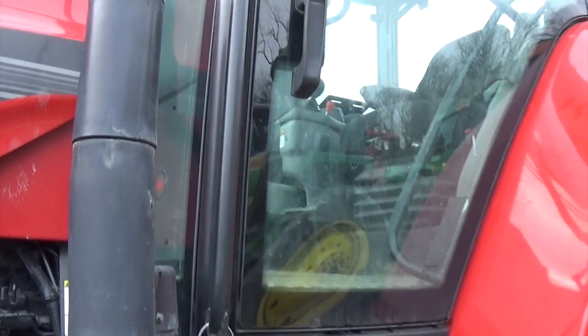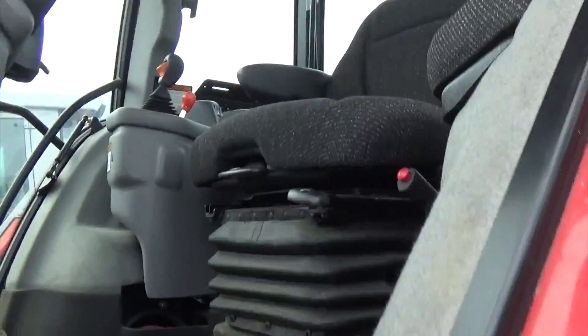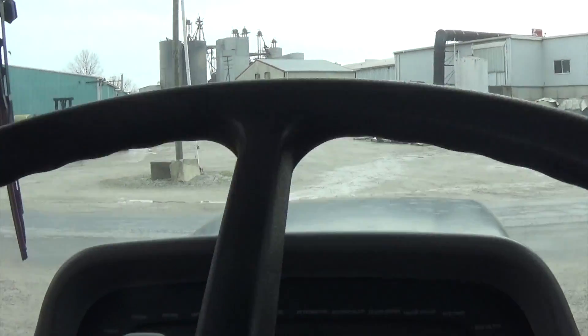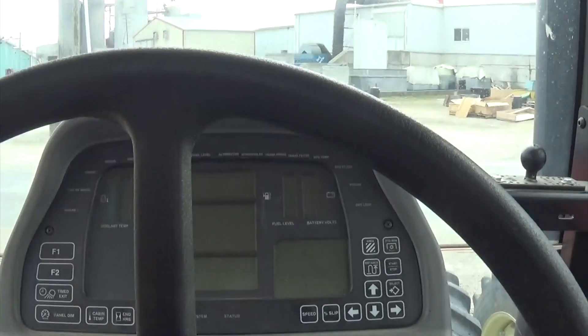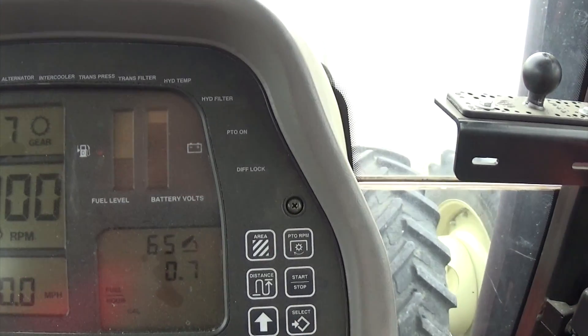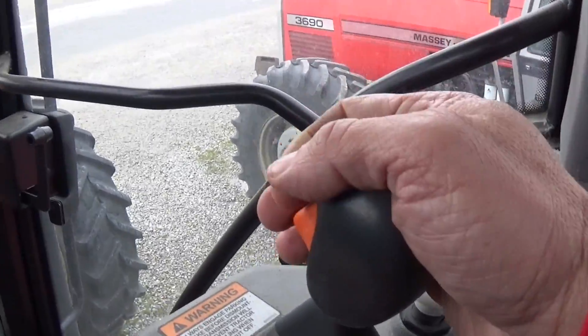We can do this all through the dash of the tractor just pushing a couple buttons and driving the tractor. We're going to go ahead and get up in the tractor — the tractor is cold right now, been sitting here. We got to get the oil warmed up first, so we're going to go ahead and start the tractor: brake up, shift lever in neutral, clutch pedal down, start the tractor.